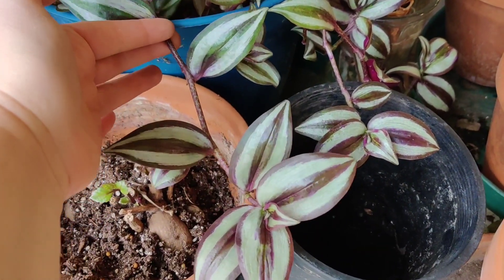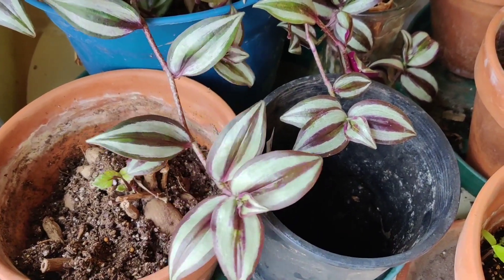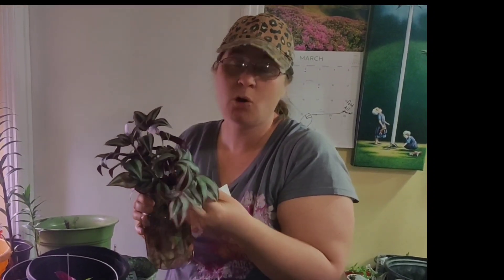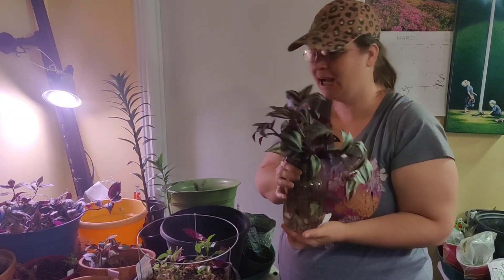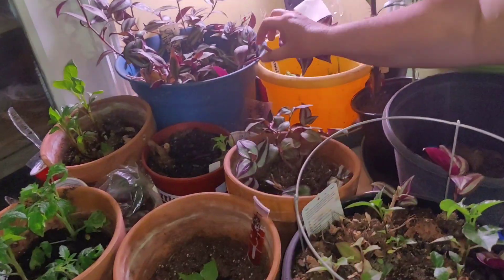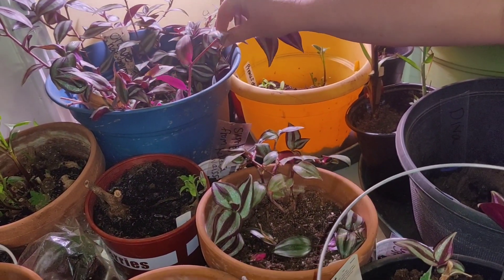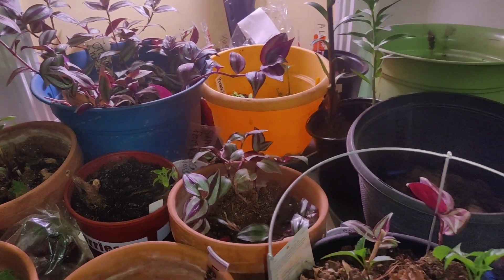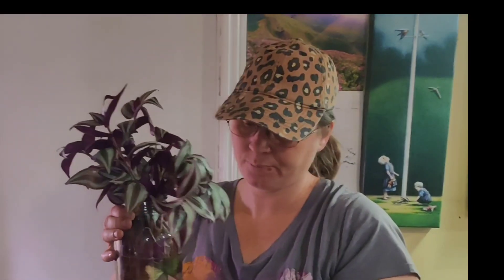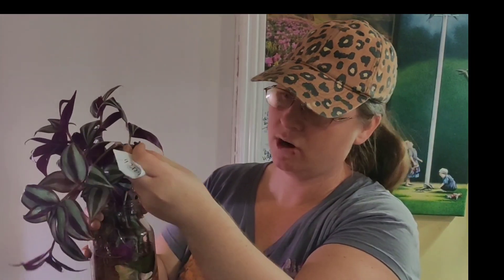We're going to take some cuttings and put them in water, and take some cuttings and put them in a pot. Welcome back — I want to show you how easy it is to root these wandering dude plants. All you do is take a cutting, clip a little piece off right under a leaf node, and put the entire piece in water. This one has been rooting since March 22nd and today is April 3rd — it's got tons of roots. One of the easiest things to root — you can see the roots right there.